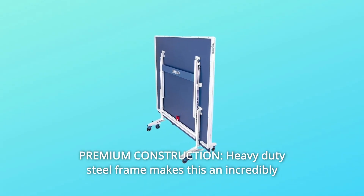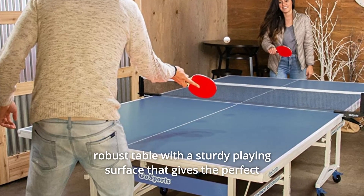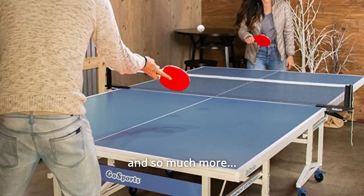Number 4: Premium Construction. Heavy-duty steel frame makes this an incredibly robust table with a sturdy playing surface that gives the perfect bounce for hours of competitive rallies with friends and family, and so much more.